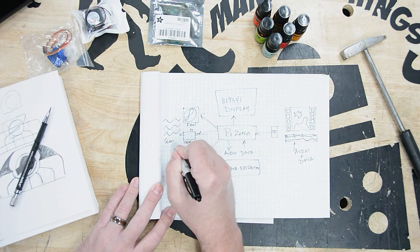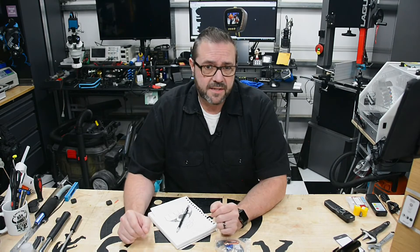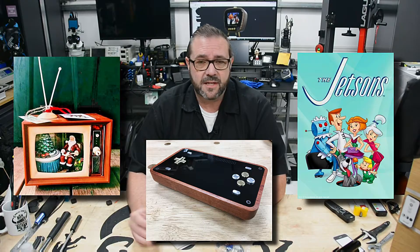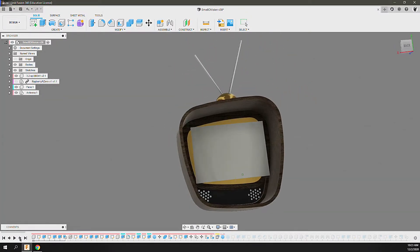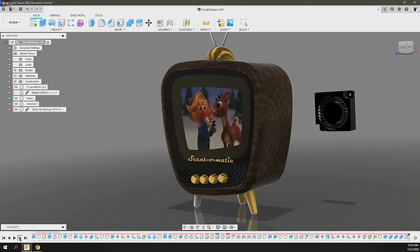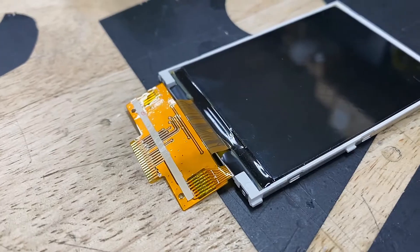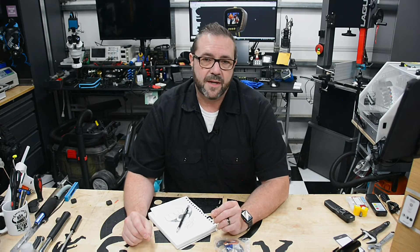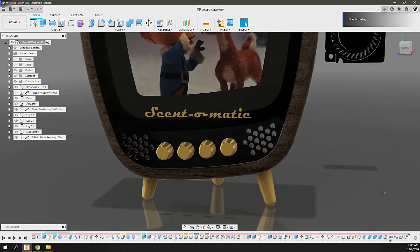With the concept in place I dove into Fusion 360 to mock up a design. To bring the modern retro look together I took my Arcader experience and incorporated inspiration from classic holiday displays and retro cartoons like the Jetsons. I modeled the television cabinet and bezel to complement those themes, using a wooden body, plastic bezel, and brass knobs as key elements to carry through the design. The display is a 3.2 inch ILI9341 SPI LCD screen — a complicated part number for a display that gives you crisp video and good playback on the PI Zero.